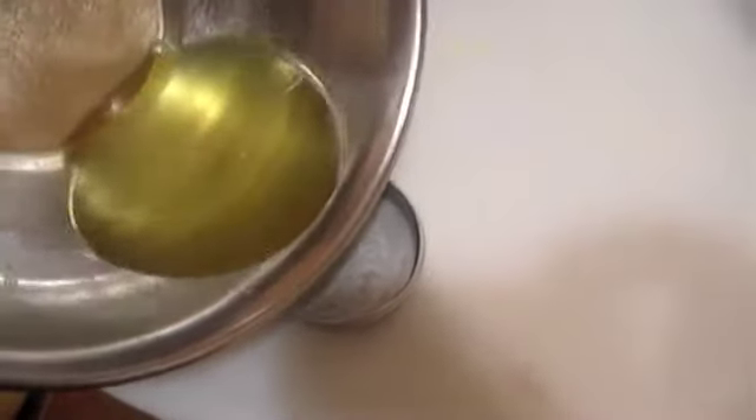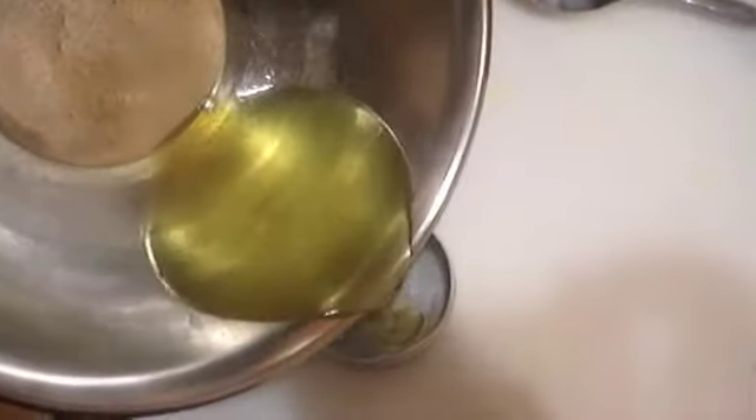Now I'm going to pour it into this little tin jar that I already had some lip gloss in — let's just refill it. I'm not going to pour it all the way down; I'm going to leave those little yellow crumbs in the bottom of the bowl out, because I don't want those in my gloss.